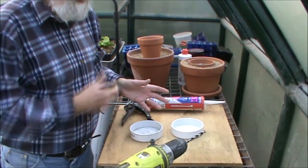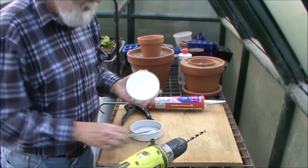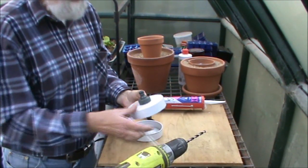So the first thing to do — get your pencil and one of the end caps. What we want to do is locate the nozzle roughly in the centre.